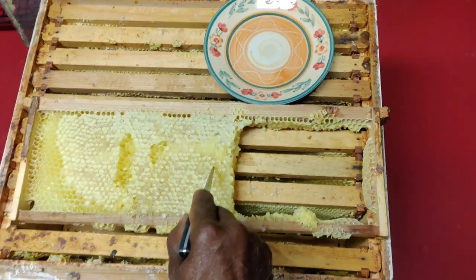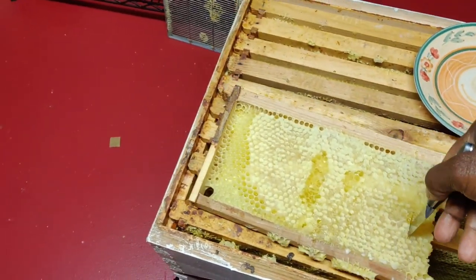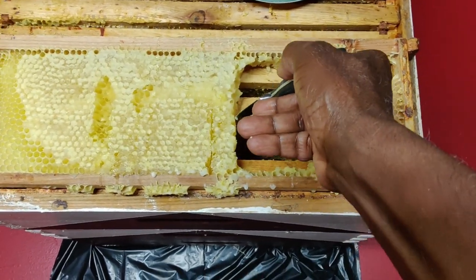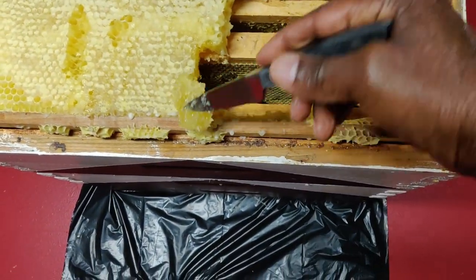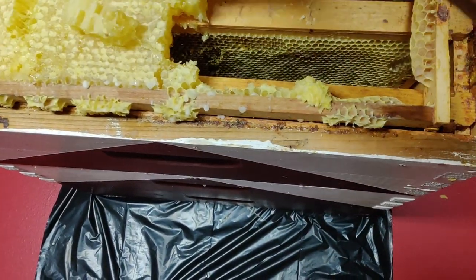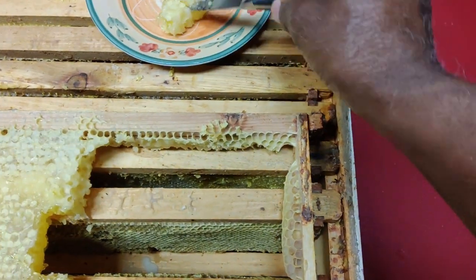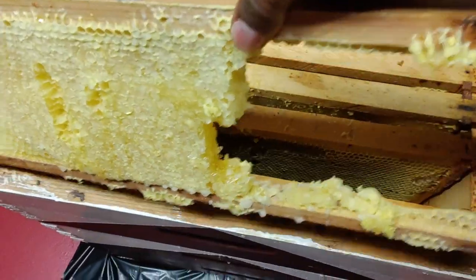I'm just gonna cut a little piece out of here — we won't use all of it now, but let's take a little piece out. There we go, that should be enough to sweeten my porridge. And just put that back in there.